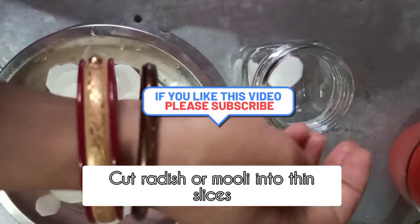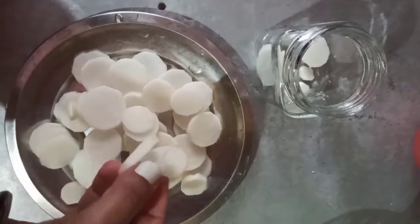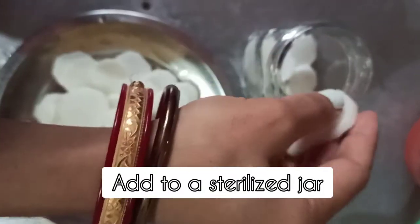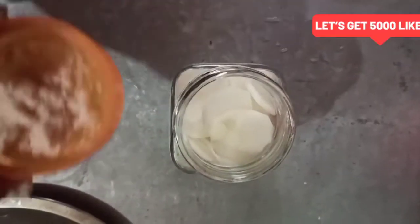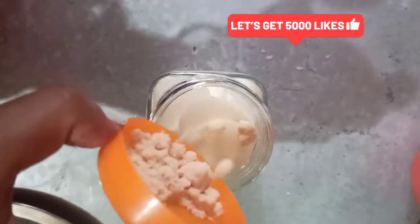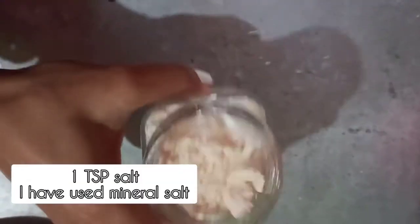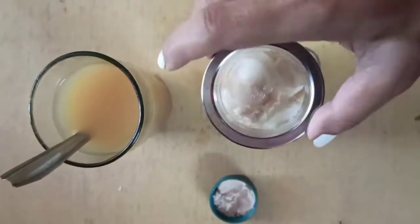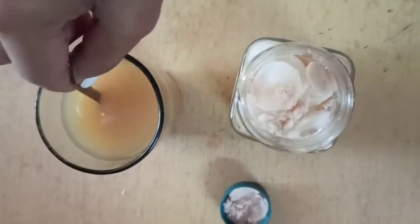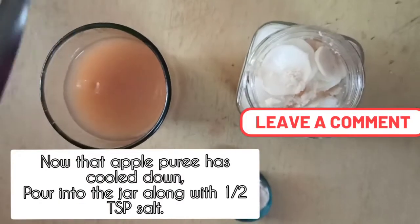You'll need to cut radish or mooli into thin slices — the thinner the better. Pack them in a sterilized jar as much as you can, and then we'll be adding mineral salt. I have used one teaspoon of mineral salt for two radish. Remember, lacto-fermentation requires a good amount of salt, and salt acts as a preservative here.